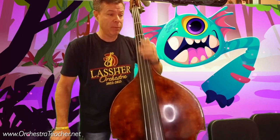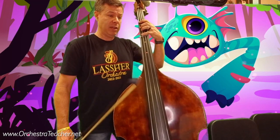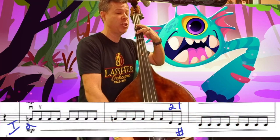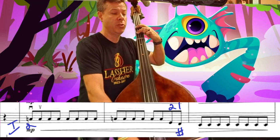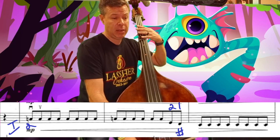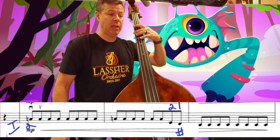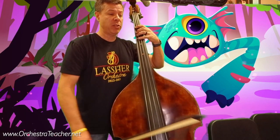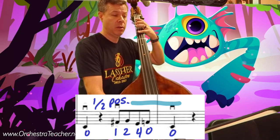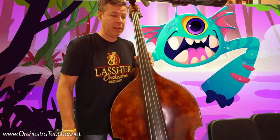Going on to measure 25 — not too bad. I would do measure 25 in first position: G, F-sharp, E, then G, F-sharp, E. Then watch measure 33 — you've got A-sharp, B, G. Somewhere in there you can shift back to half position, and you'll be spending the rest of the piece in half position.